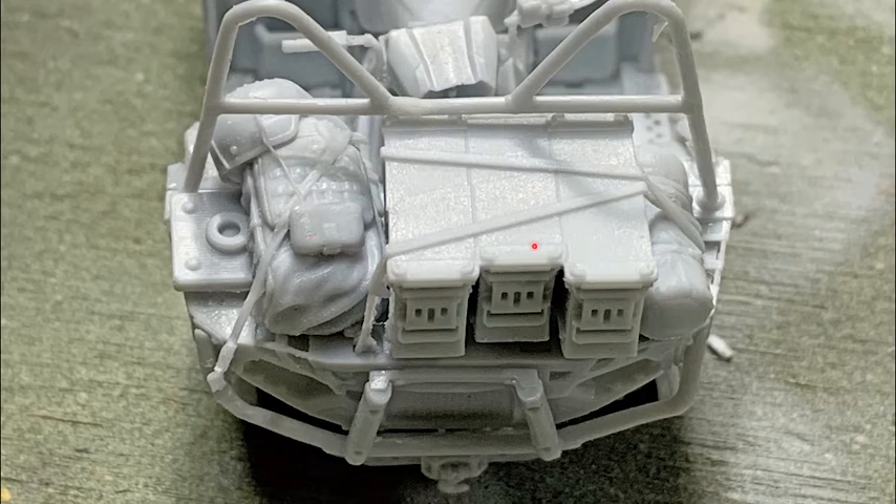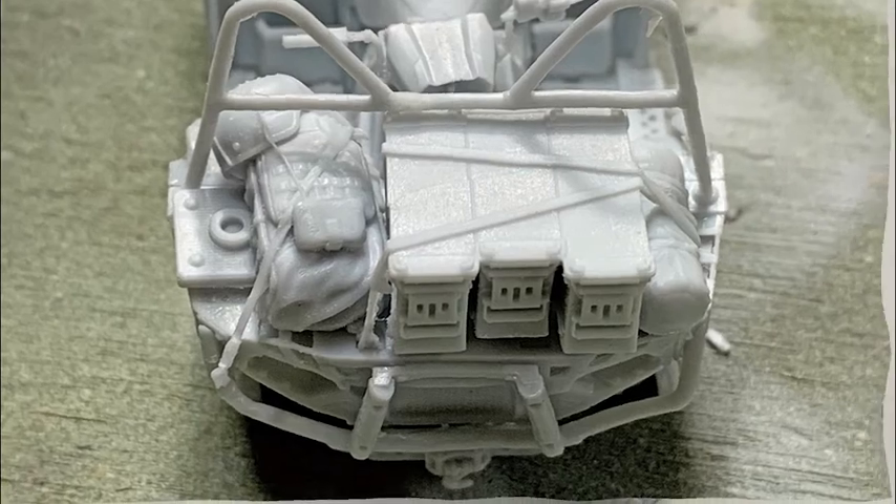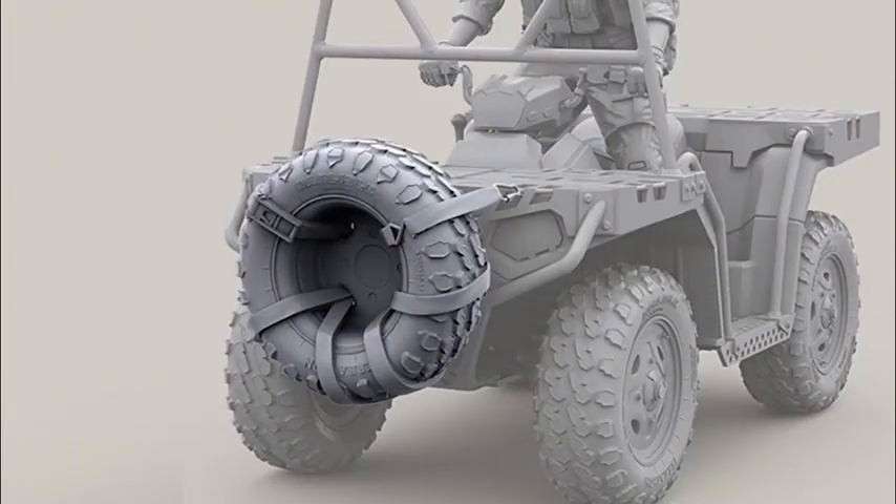This rendering here shows something I want to do with this vehicle — there was an extra spare tire that they strapped to the front of the Polaris. This was actually a promotional rendering for a kit that's supposed to be coming out by Yufan. I haven't been able to locate anywhere you can purchase it yet or any idea when it's coming out, so I decided I was going to go ahead and make my own — I didn't want to wait. So I'm going to show you the steps I took to fabricate my own spare tire unit.